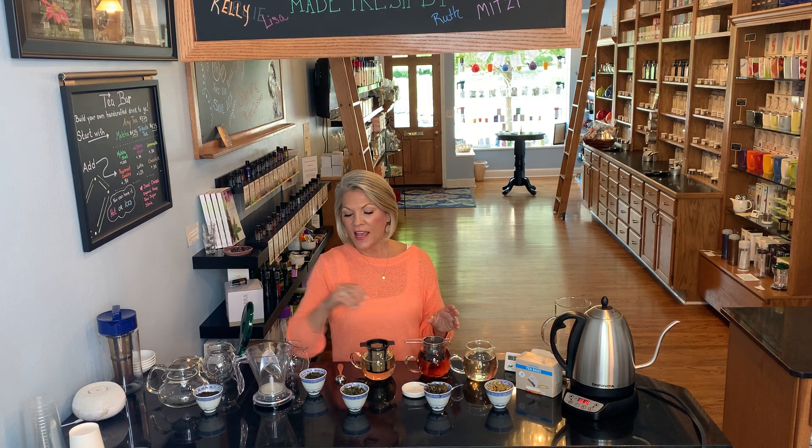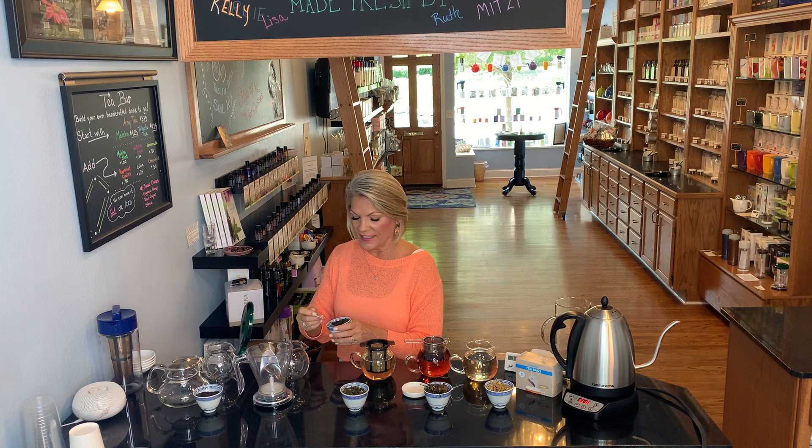Next we have oolong tea. Sometimes you'll see it referred to as 'woolong' — both words were taken from the kanji for that particular word, so they have different spellings and pronunciations but are all talking about the same thing. Oolong teas are semi-oxidized teas. So far we've had green tea, which is not oxidized at all; white tea, which is also not oxidized; and then oolong teas are lightly oxidized. This particular one is really popular — if you like wonderful, fruity, healthy teas, you would love our oolong goddess.